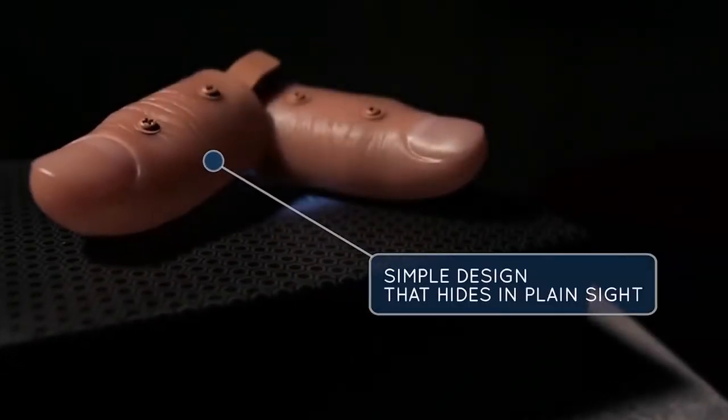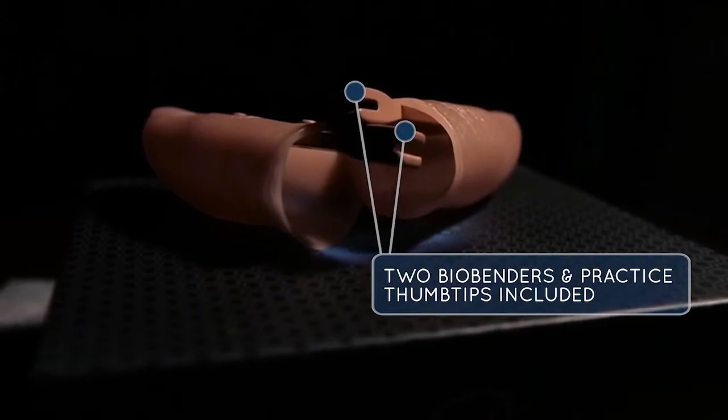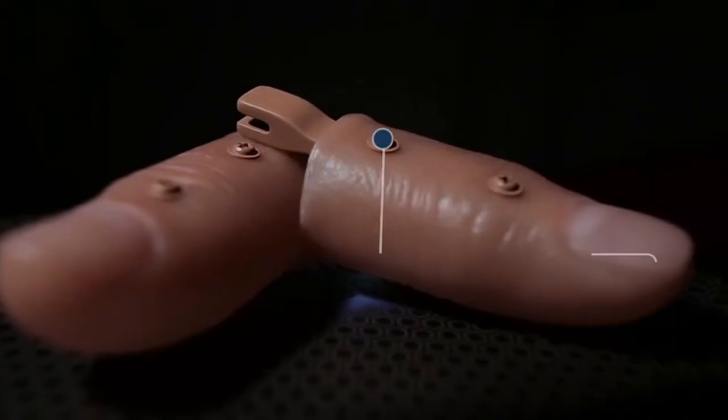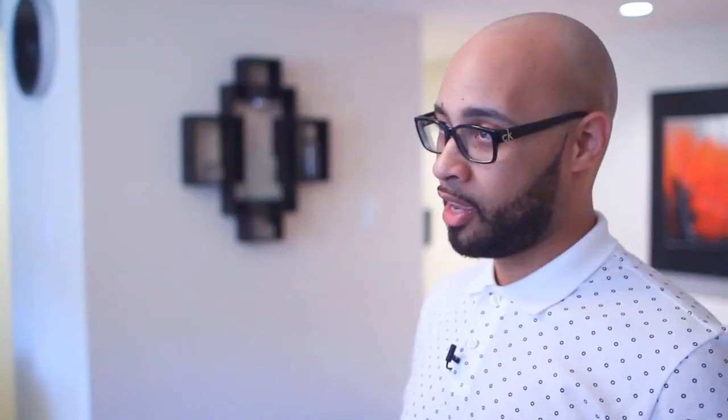Biobenders are modular coin benders that you can attach to any hard or soft thumbtip. We've included two thumbtips for you to get started right out of the box. We've also included a mini screwdriver to customize your benders to fit thumbtips for your size and preference. Biobender is a set of tools which will allow you to create the illusion that you can bend a coin or a key or silverware for that matter in the palm of your spectator's hand or at the very tips of your own fingers.